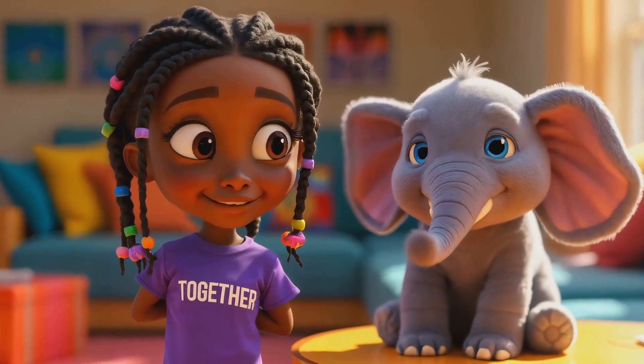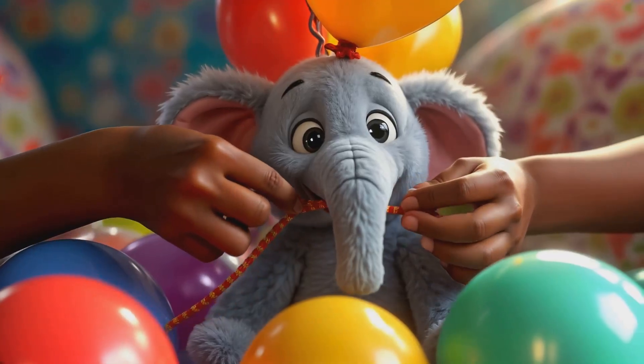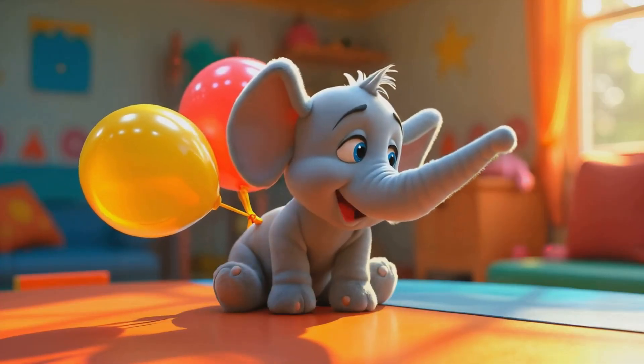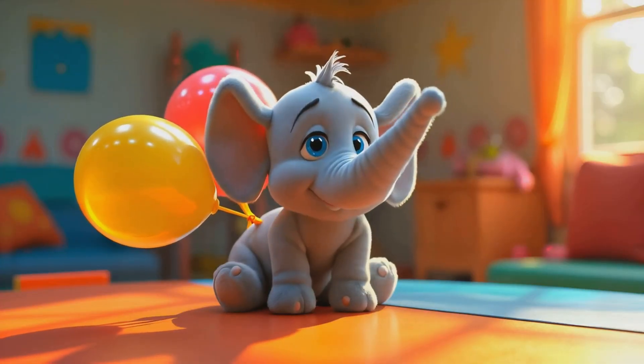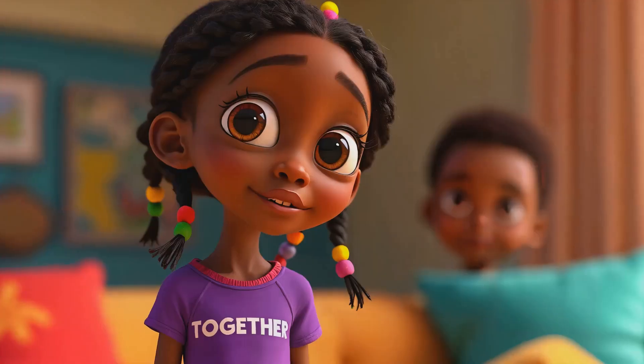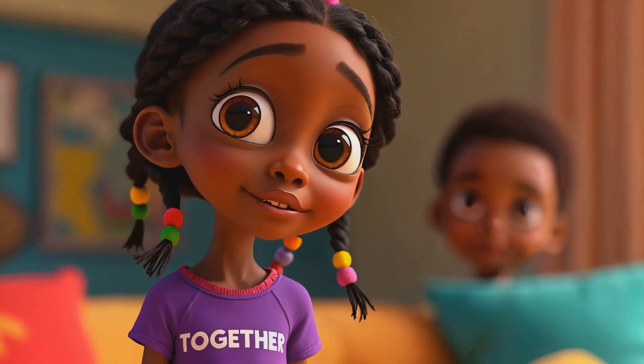I started with two balloons, but nothing happened. "Woohoo! More balloons! More balloons!" My little brother, Chinedu, was right. I needed more balloons.